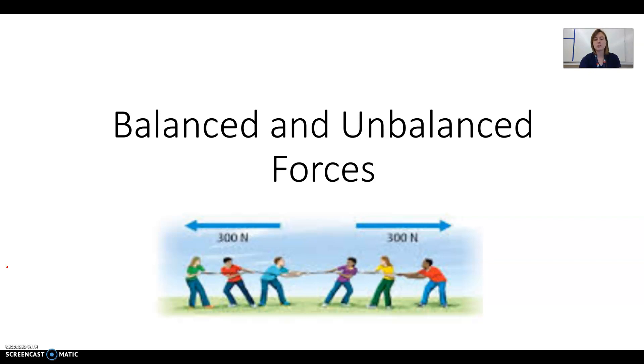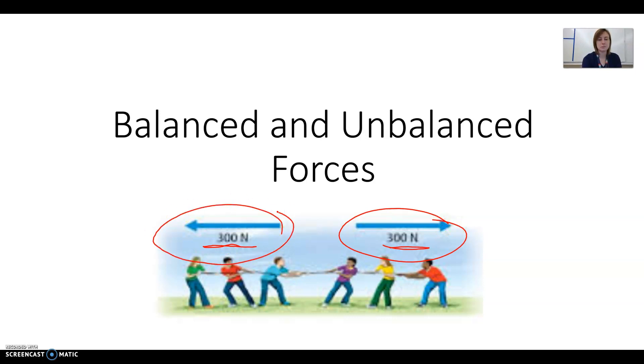Here in this picture, you can see some people playing tug of war. The three people on the right side are pulling with 300 newtons of force, and the three people on the left side are also pulling with 300 newtons of force. The rope isn't going to be moving very much because they're both pulling with equal forces — the 300 newtons on this side is canceling out the 300 newtons on the other side.